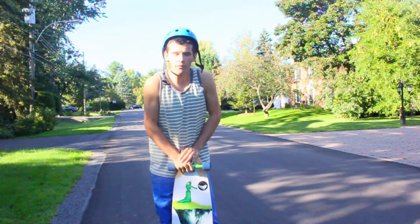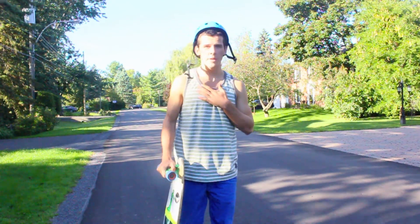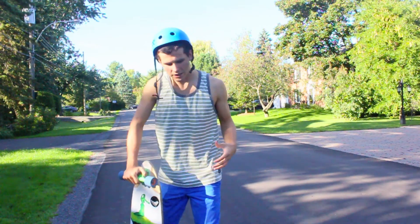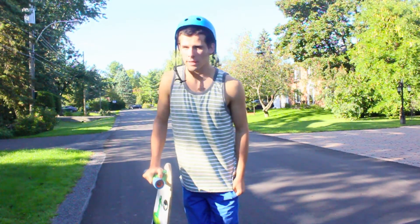In terms of stepping off, you can either step off on your heel side edge or your toe side edge. Personally, I find it much easier to step off on the heel side edge because it just makes dragging the board around that much simpler and there's less chance of really falling and messing up.